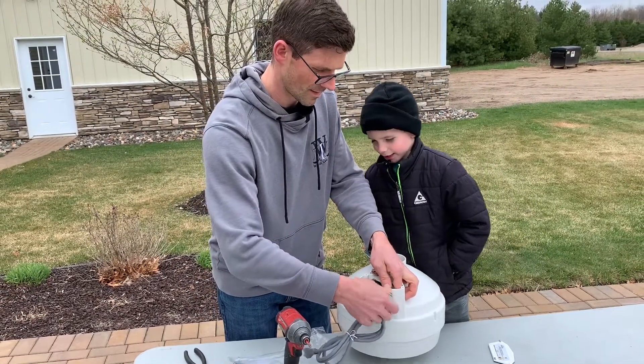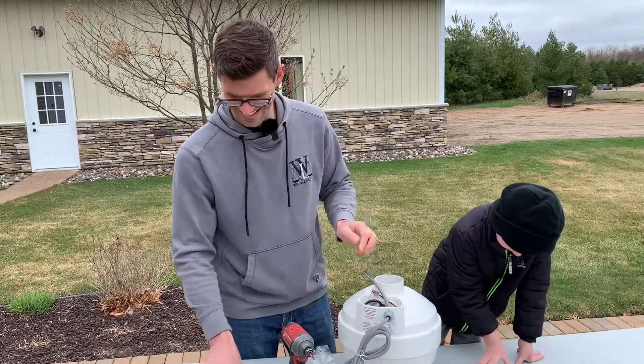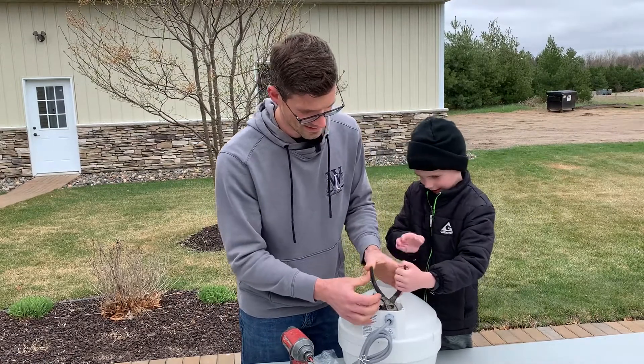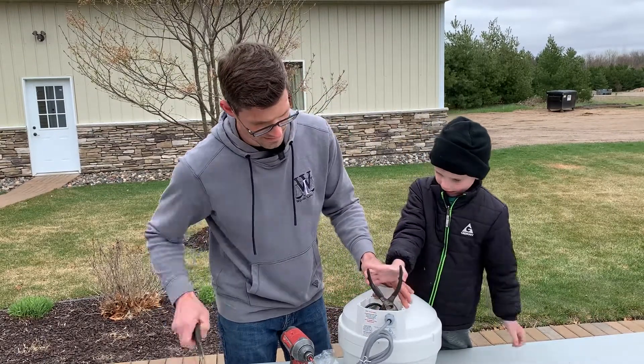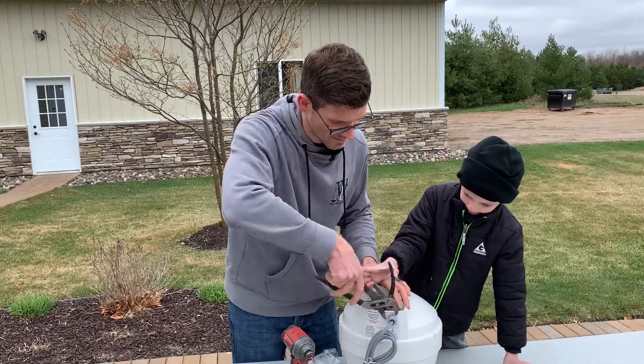Why not use the pliers? Yeah, you can use the pliers. Can you hold that? And then we'll give that a little snug — or turn. Oops, wrong way.